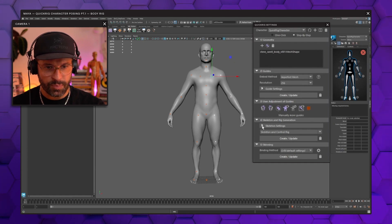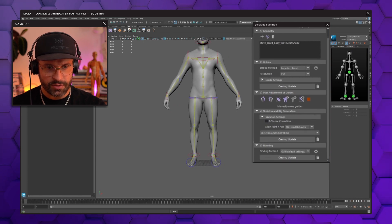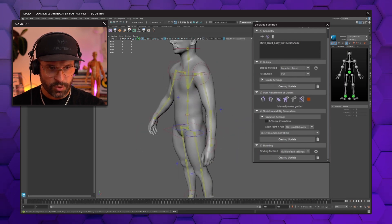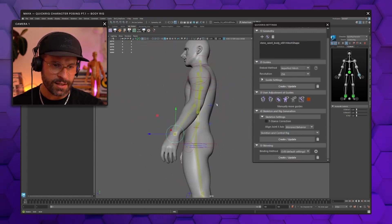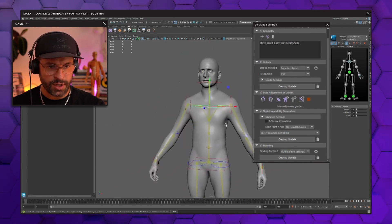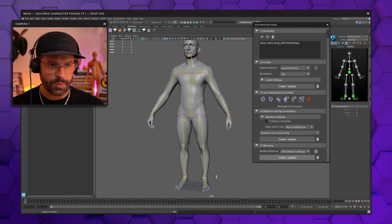In step four, make sure that you put T-stance correction off — we don't want that. Hit create and update and it puts a skeleton in place for us. Our next step is skinning. Before we go into skinning, understand that right now if we select the controls we can move the rig around, but the geo itself is not moving along. To connect the rig — our skeleton — to our geo, just hit create and update in step five.